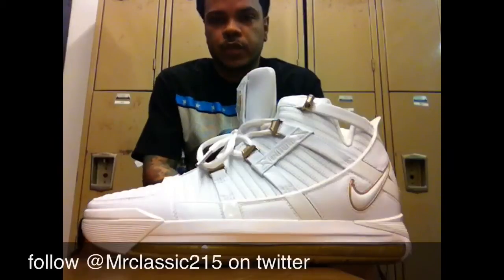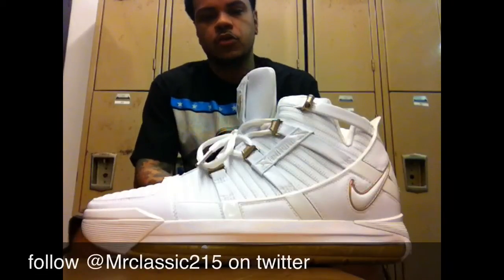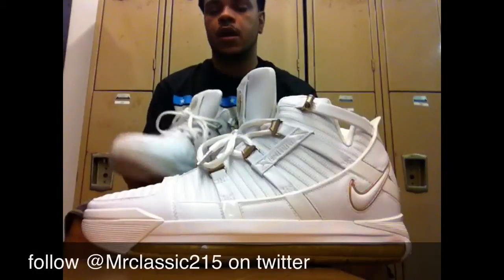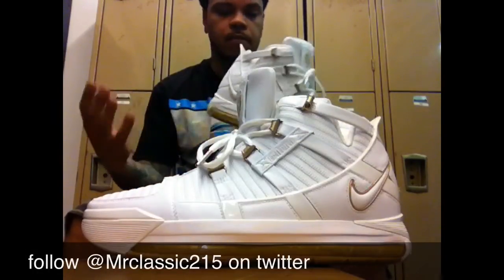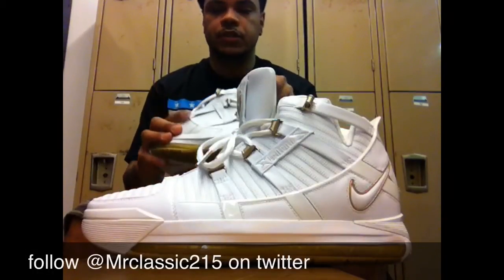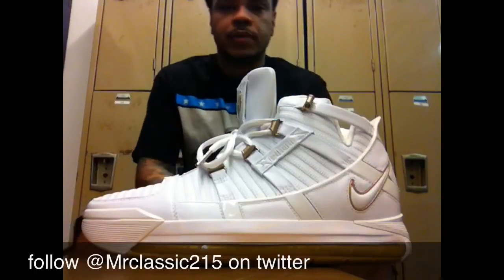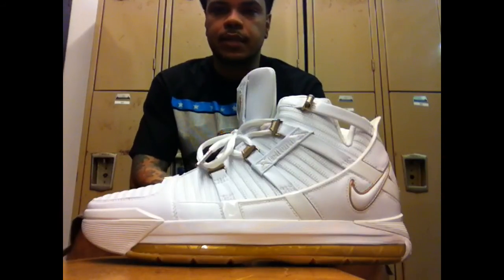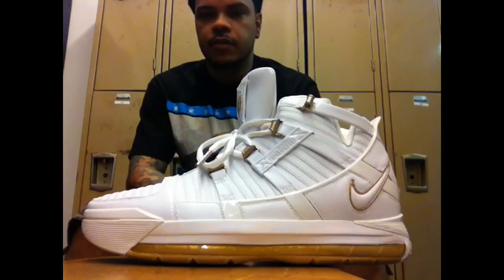All right, YouTube and SneakerTube, it's the boy Sneaker Freaker signing off. I just showed you my recent pickup, which are the Gold Dust LeBron 3s. Like I said, it's a very simple sneaker, perfect for the summertime, just little features as well. Shout out to the homie Mr. Classic 215 for making this gem possible. So with that being said, stay tuned for my next pickup, which should be up sooner than soon. In the meantime, stay up, stay laced, stay fresh. It's the boy Sneaker Freaker signing off. Peace.